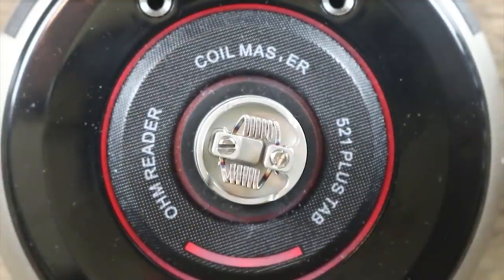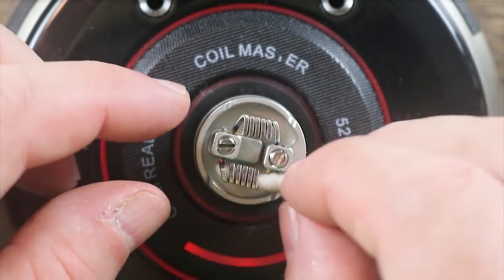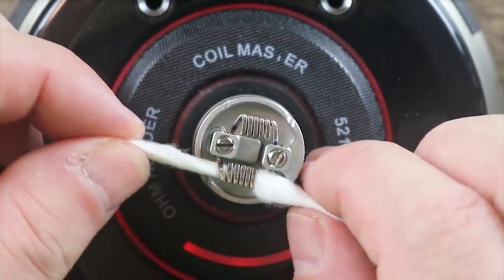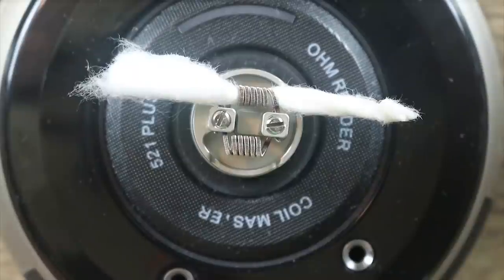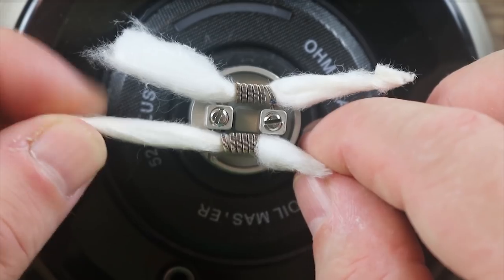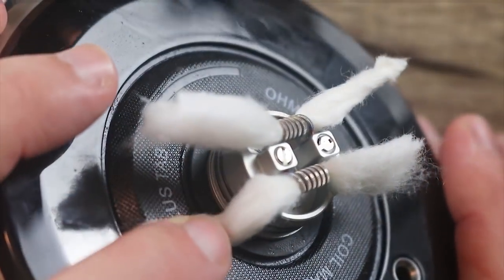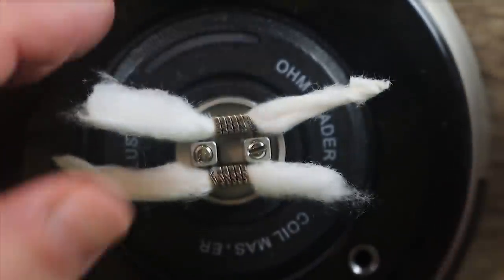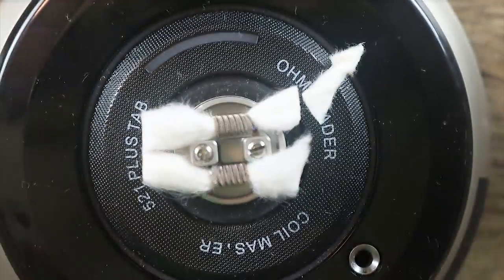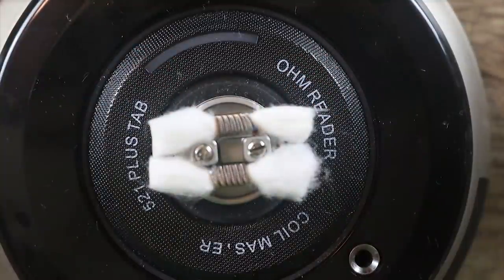Let's wick this thing up. We're going to make one side of our cotton a little pointy, shove it right through — just like that. Turn it around and repeat the process on the other side, just like so. You can see how nice and tight that is — that's how you want it. On this one I like to cut my wicks right down by the second O-ring — kind of just eyeball it. Cut them right there on both sides, maybe pull one through a little bit to make it even.